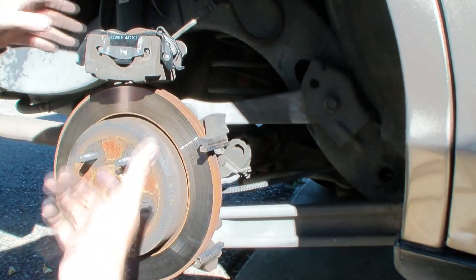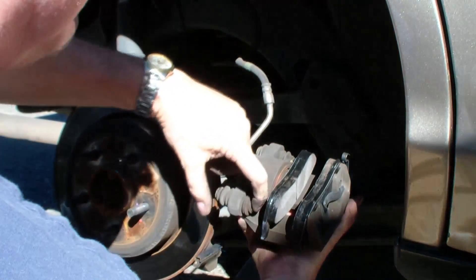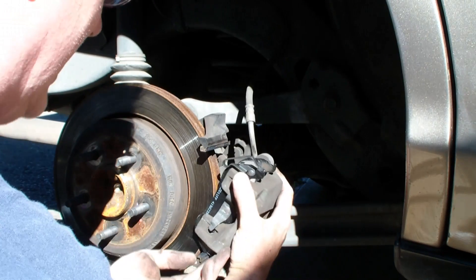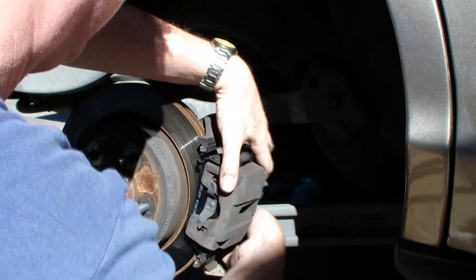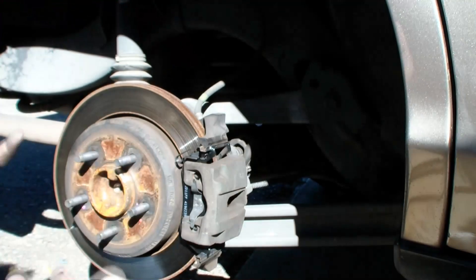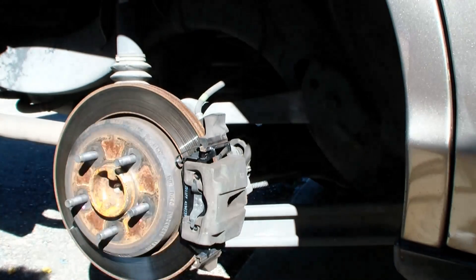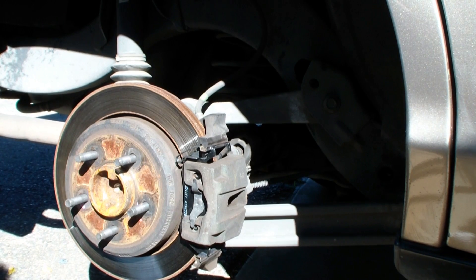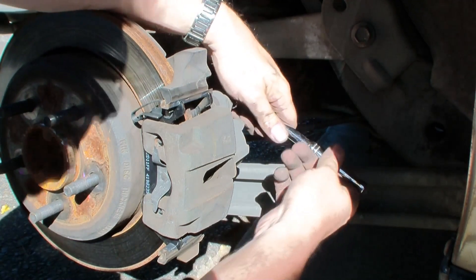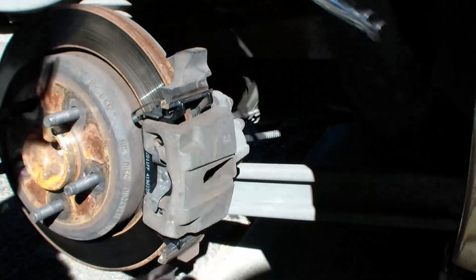I got everything lubed up. Now it's time to just snap the caliper on — this is just such an easy job. Remember these slides — you've got to pull the slides out. Hook it on the bottom, get the slide in. That one went in. Now the slide — that was just too easy, it just slid in. And then this locking clip locks it in. Now it's time to replace our two 10mm bolts — nice and easy. Alright, we're all set.